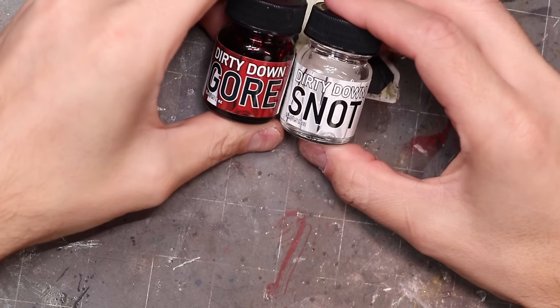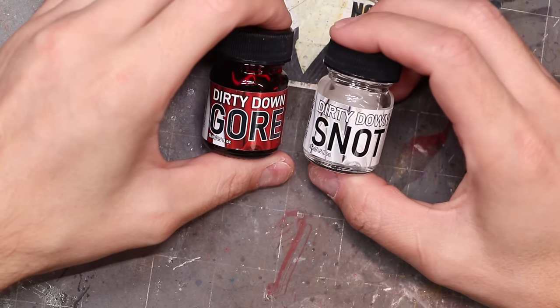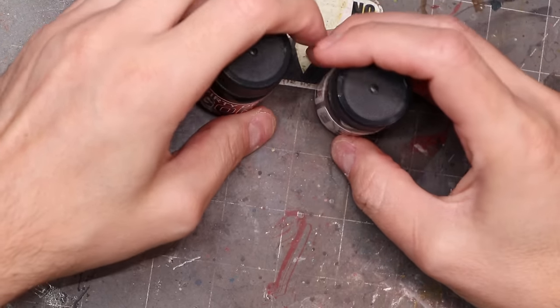It's no secret that I'm a big fan of Dirty Down's rust, verdigris, and moss products — I've used them a ton, as you've seen in my weathering videos. They have recently released both gore, which is basically a stringy blood effect, and snot, which is essentially the same stuff but clear. These are meant to replicate effects we've traditionally done with something like Uhu glue. My problem with Uhu glue was that it was really difficult to work with, not very strong once dried, and it dried really fast. So today we're going to look at these new gore and snot products and see if they're better. Spoiler: they are.